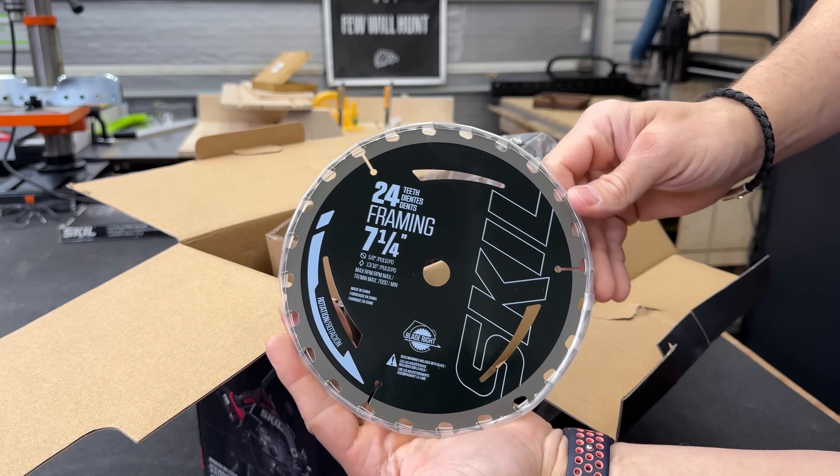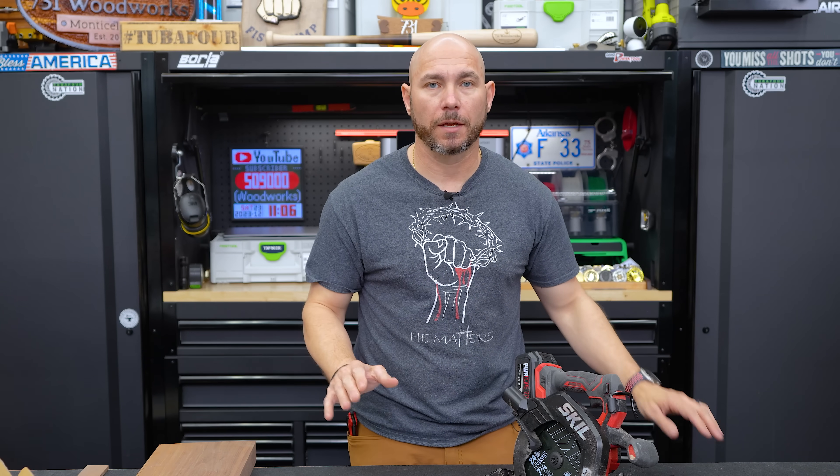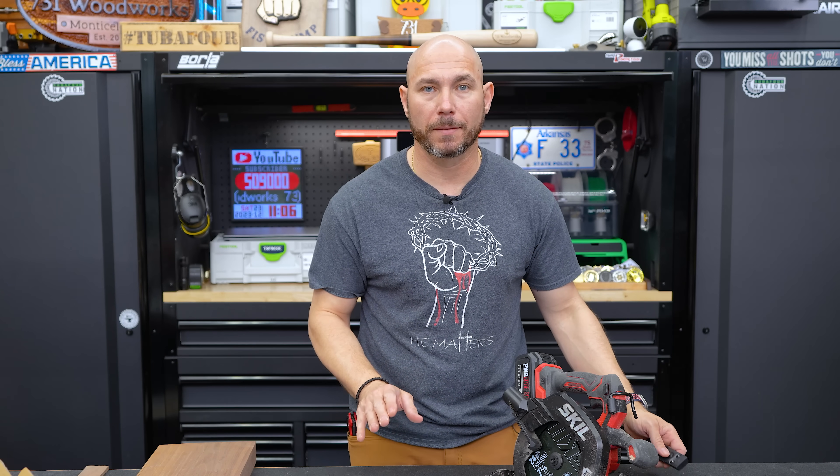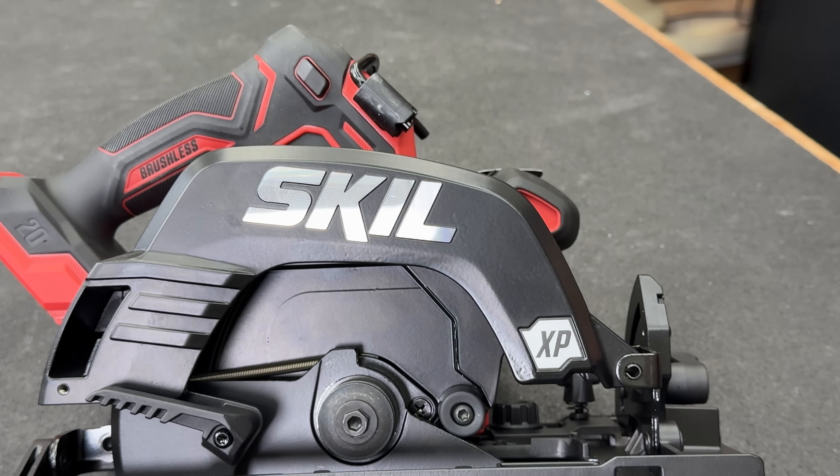You also get an instruction manual — which we all know men don't need. Always read the manufacturer's instructions. Everyone should read them, even men. You also get the satisfaction of peeling off the plastic from over the logo. Shiny.